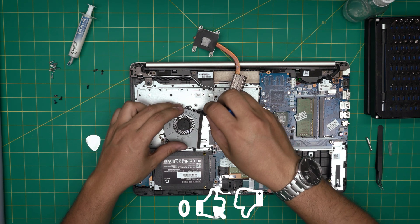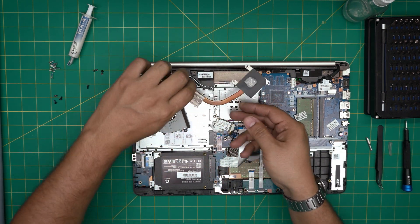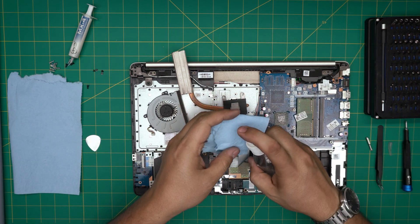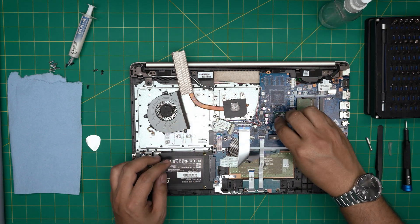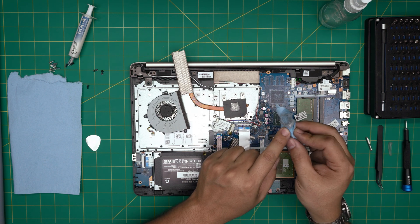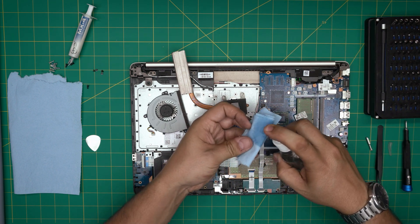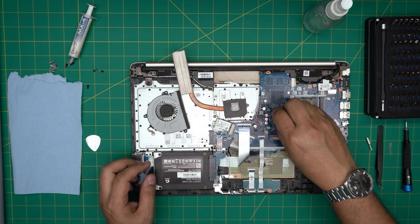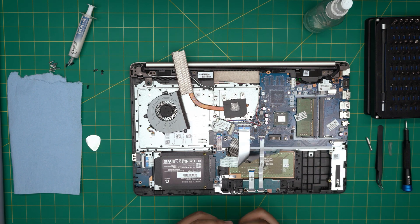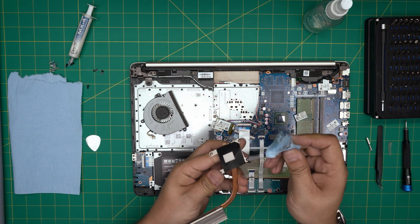Now we're going to clean the thermal paste from the CPU. Take a piece of workshop towel, spray isopropyl alcohol on the towel, and rub over the CPU die. Don't worry about damaging the capacitors — this towel is fragile once wet and won't scratch them. Always put the alcohol on the towel first, not directly on the board, so it won't damage the capacitors around the CPU. Rub in a circular motion, then use the dry part to clean up every dust particle until the die is nice and shiny. Do the same to clean the heat sink surface.